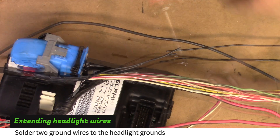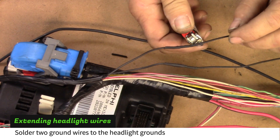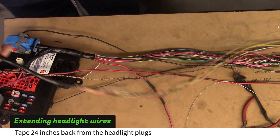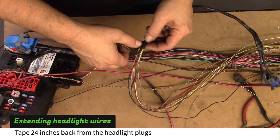Cut the ground wires with one inch of overlap and then solder one to each of the headlight ground wires. Tape 24 inches back from the headlight plugs.